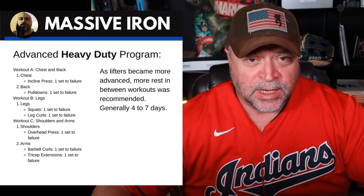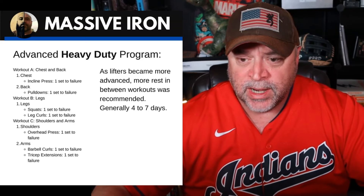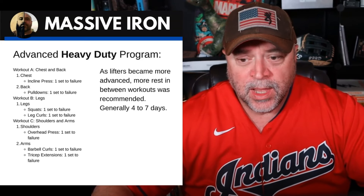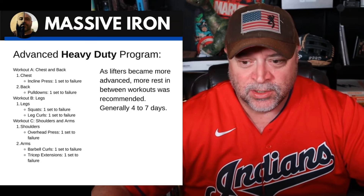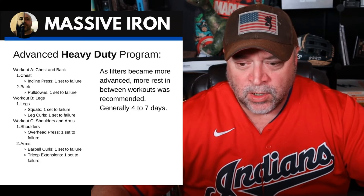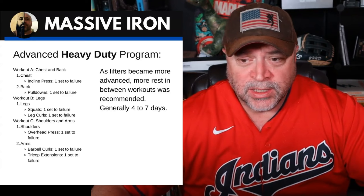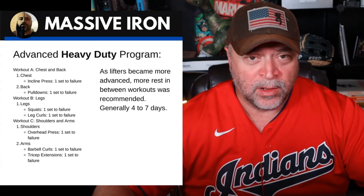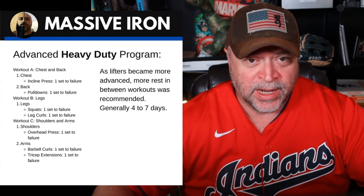The more advanced Heavy Duty program: as lifters became more advanced, Mike advocated resting somewhere between four to seven days between workouts. You have Workout A, B, and C. Workout A is chest and back, one set to failure. For back, all you're doing is pull-downs — it just seems utterly ridiculous to do one set to failure of pull-downs. Legs: squats and leg curls. Workout C: shoulders and arms — overhead press and one set each for arms. You can see as Mike advanced in his philosophies, things pushed way beyond the pale — hardly doing any work and resting a ton of days between workouts.